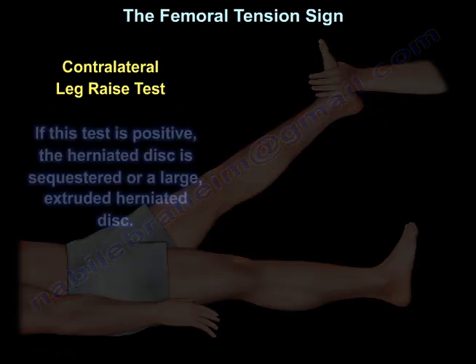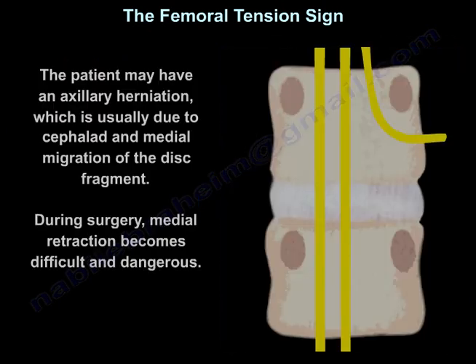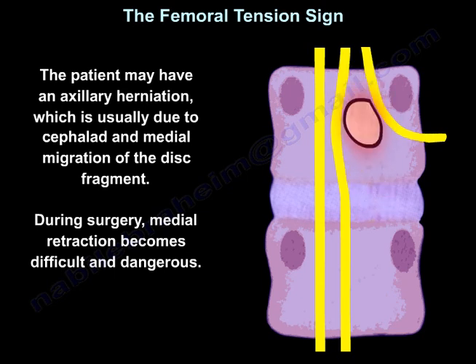A positive contralateral leg raise means that you have a sequestered or a large extruded herniated disc. The patient may have an axillary herniation, which is usually due to cephalad and medial migration of the disc fragment. During surgery, medial retraction becomes difficult and dangerous.